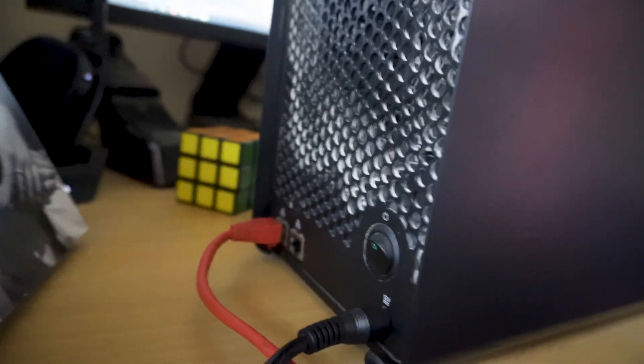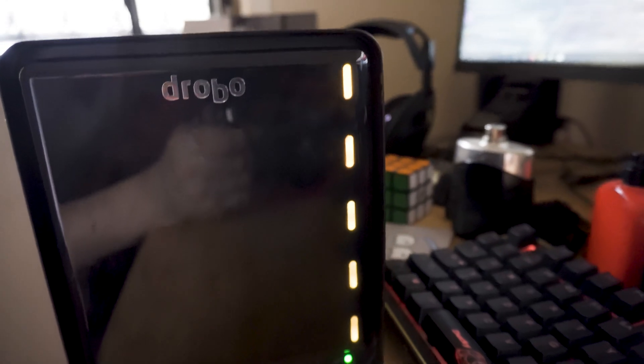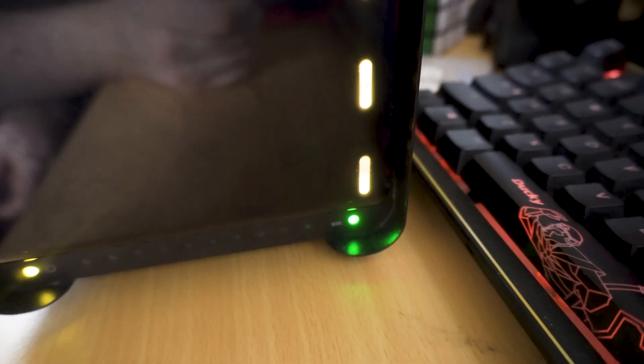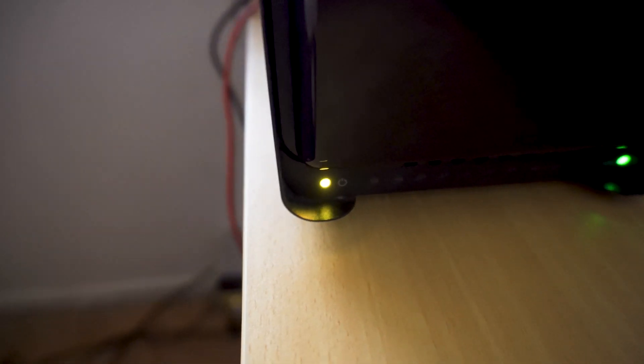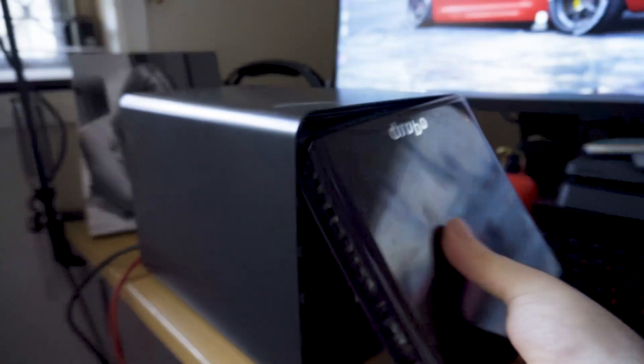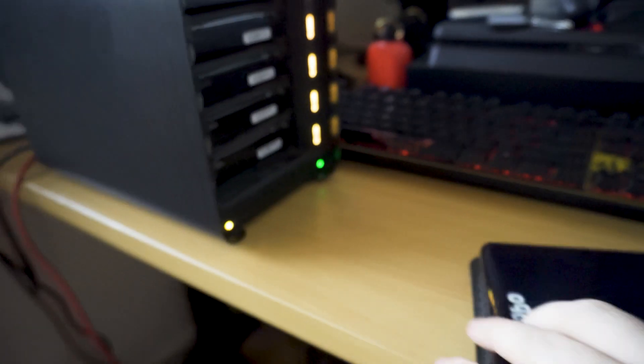Alright, this is the power cable — obviously plugged in and working. Plug it into the back here, and it's in. It's starting up. I'm going to turn it on. As you can see, we get lights. Now, I am a bit colorblind, but essentially we've got greeny-yellow lights here that are all fine — that just means the drives are working. This little light down here is green, which usually means everything's okay. But then this power button here is yellow.